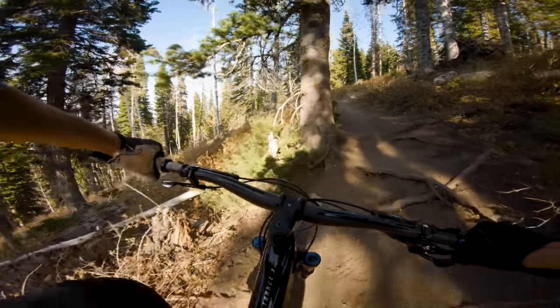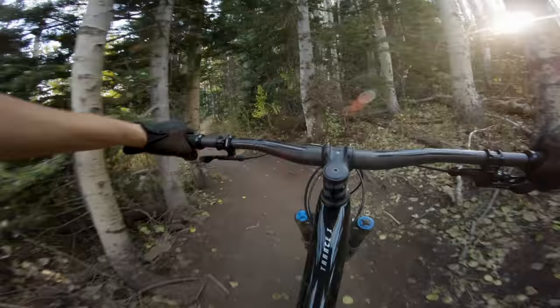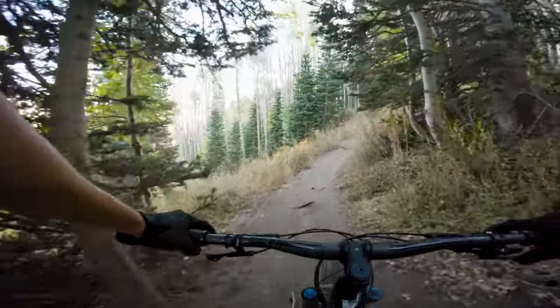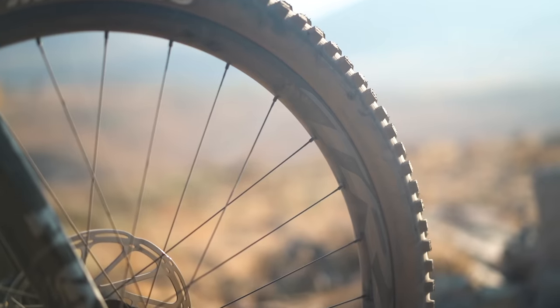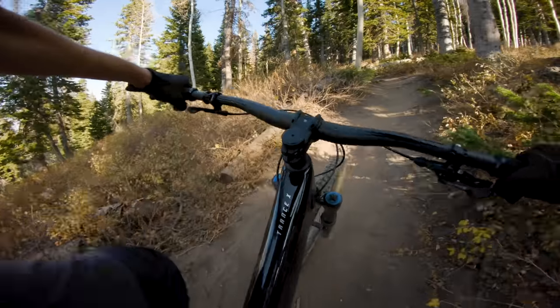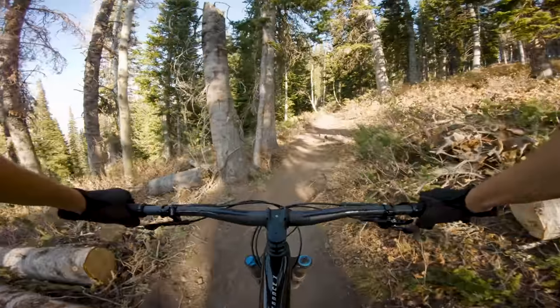I was really surprised at how good it felt under those standing, sprinting efforts where you don't really want to switch gears but you just got a steep little rise to get over — stand up, put a few pedal strokes in, and the bike doesn't really bob. It doesn't bog down at all. It just feels quick and efficient. This bike came with a Maxxis Minion DHF on the front and a Maxxis Dissector rear, which are kind of aggressive tires. After our tire showdown video, I kind of want to try a lighter weight set of tires on this bike. I think it could take a very good climber and make it top of the class.